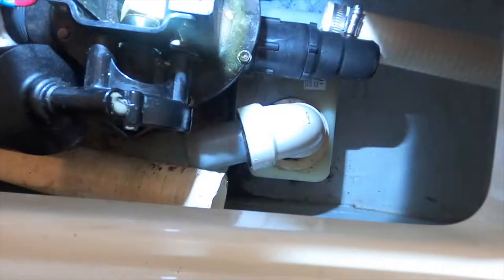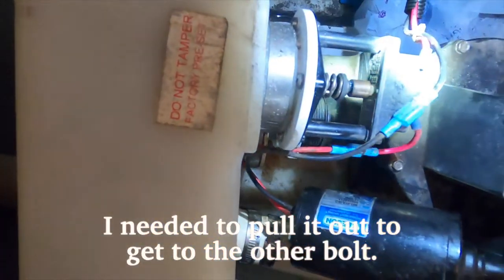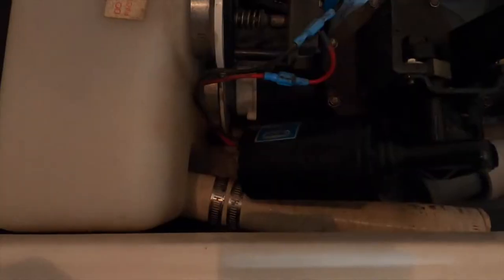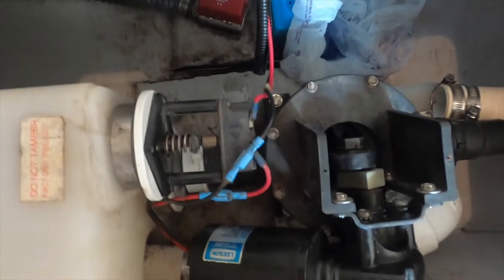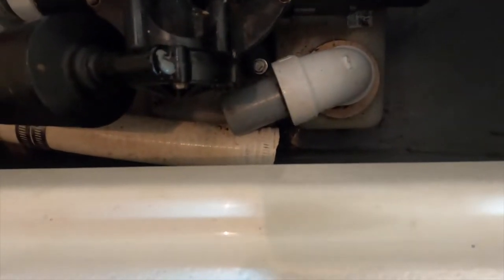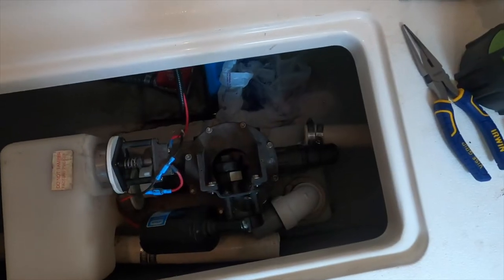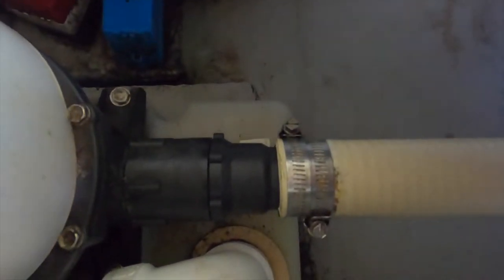I never would have thought in a million years that hose would have been that long in there, but I got that off — took half an hour to do that. Now hopefully I can get to those two duckbill valves. Update: I replaced the duck valve here but not over there, so I got three out of four. They actually didn't look bad, so something tells me in the end it's going to be replacing that hose that goes to the poop tank. I've made a mess and I've got to put all this back together.